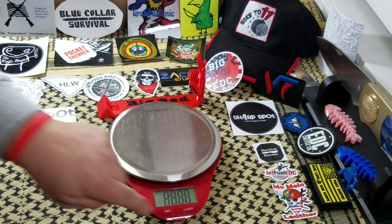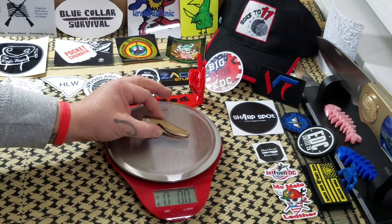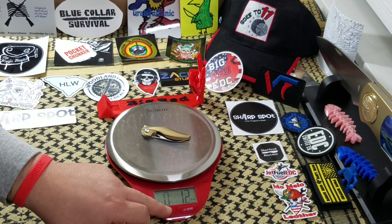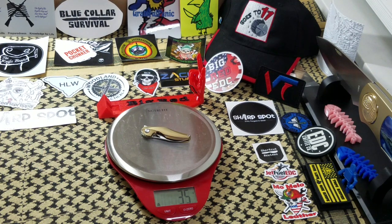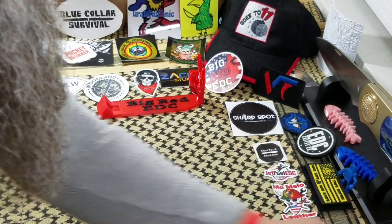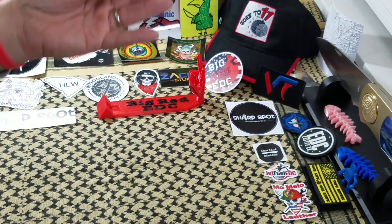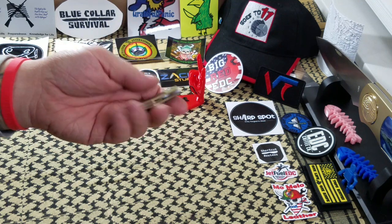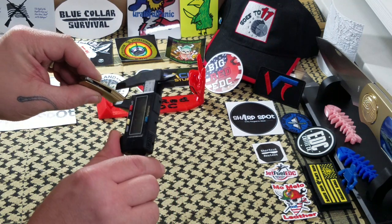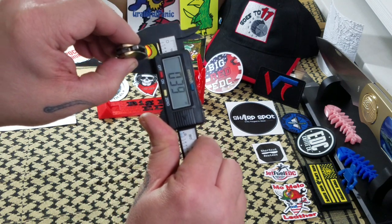Let's get some measurements on it. This guy's so small I wasn't sure the scale would read it, but here we go. What are you guys thinking — take a quick guess? Ounces: 1.2. 35 grams. Not a whole lot of weight to it. And the widest point is 0.39 inches — so probably just over three-quarters of an inch. Definitely a little guy.